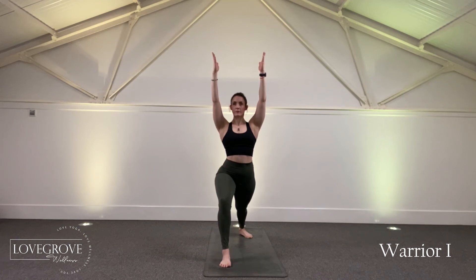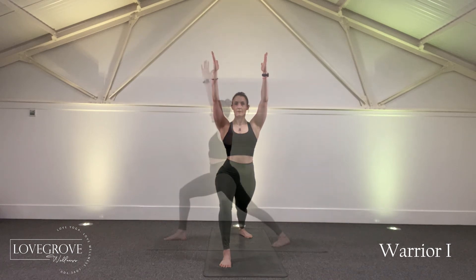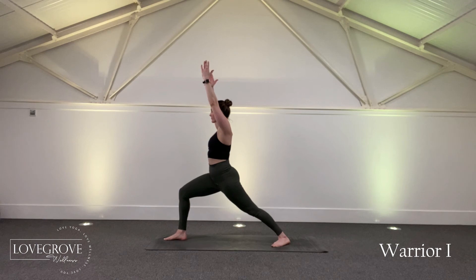Create space between the shoulders by dropping the shoulders away from the ears and reaching the fingertips towards the ceiling to keep the arms active and engaged.